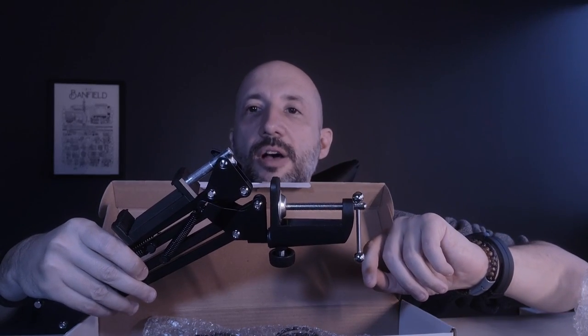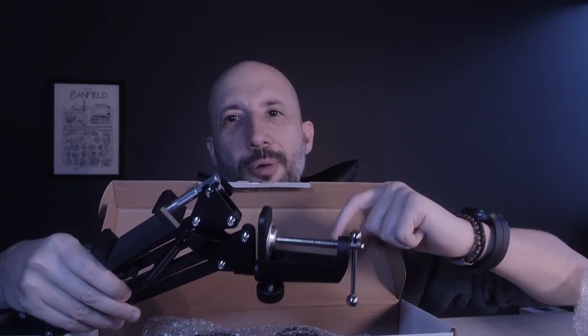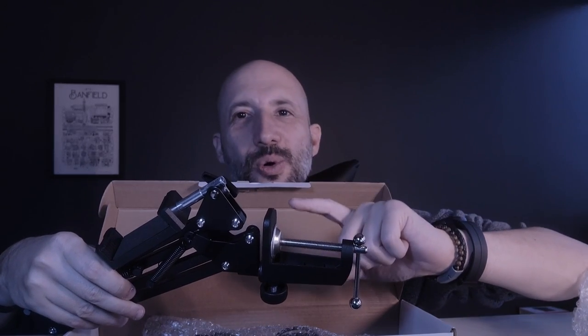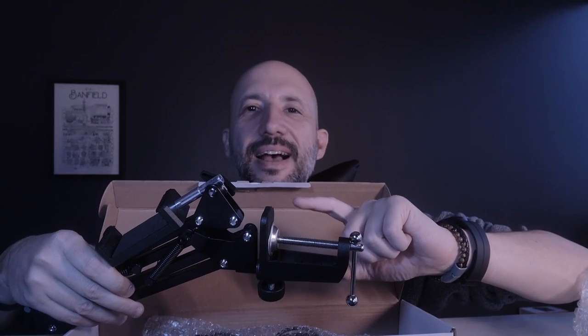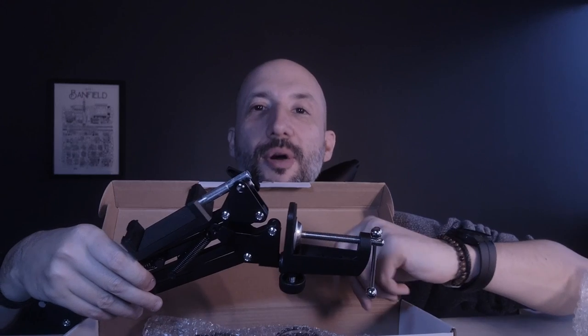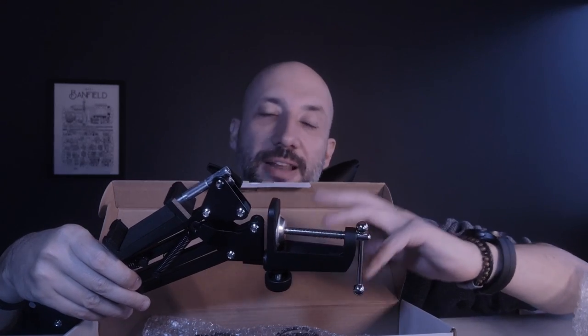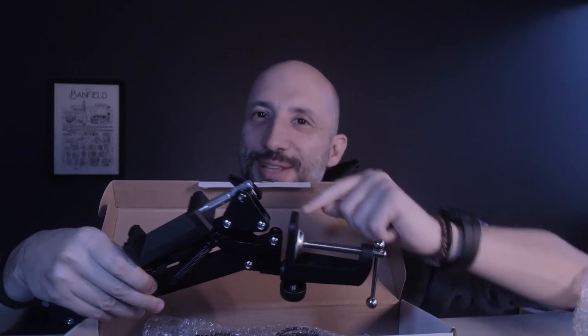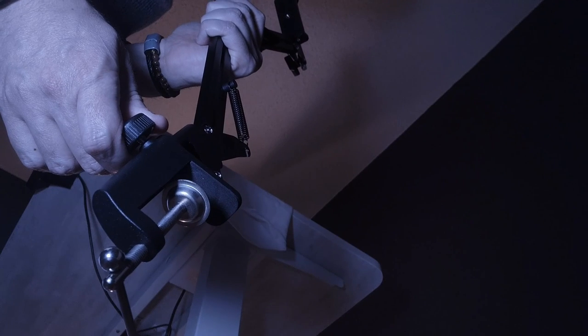I'm going to put it together so you can take a look at it, and also check out what's inside the box. Make sure you stick around to the end of the video, because there's a piece I want to show you that's just fantastic and brings a lot of value to this product at a very budget-friendly price.